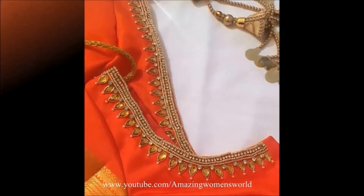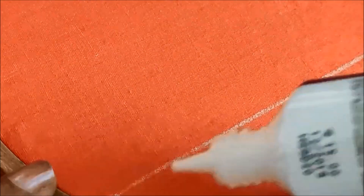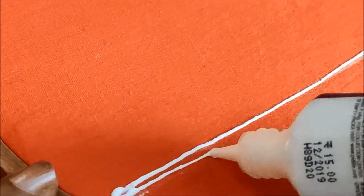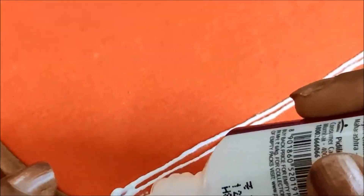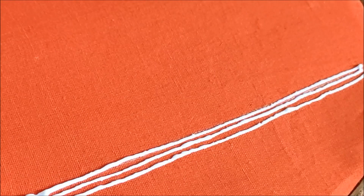This design is very special and attractive. It is very custom to make this design. This design is very easy for me to make by applying the glue to the foundation.